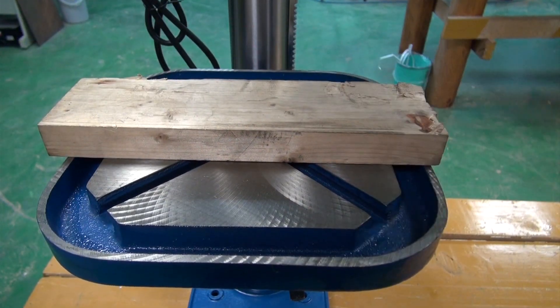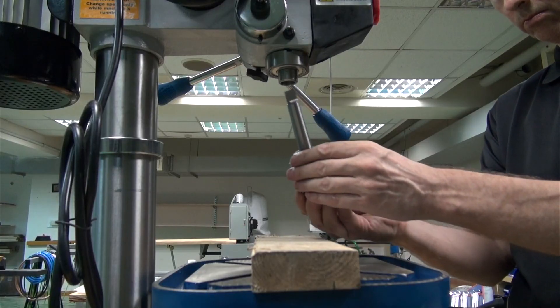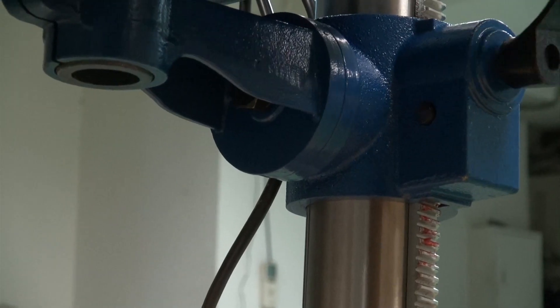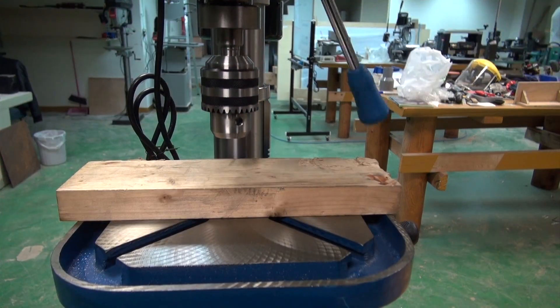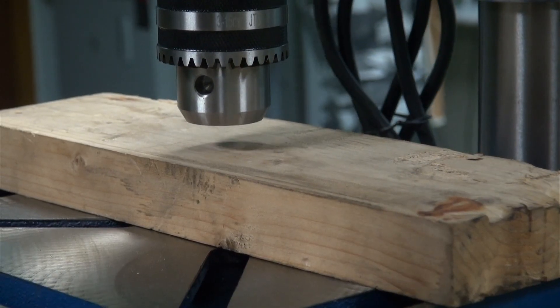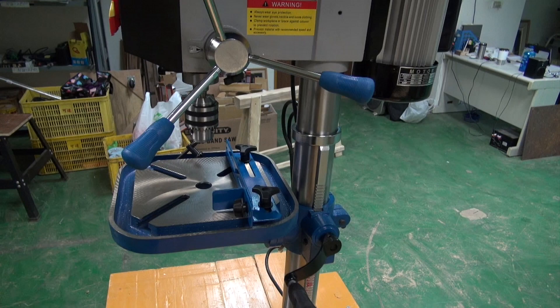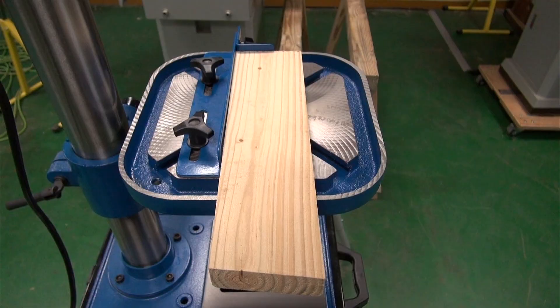Fix the drill chuck in its position. Done. Now let's give it a burl — we'll be right back.